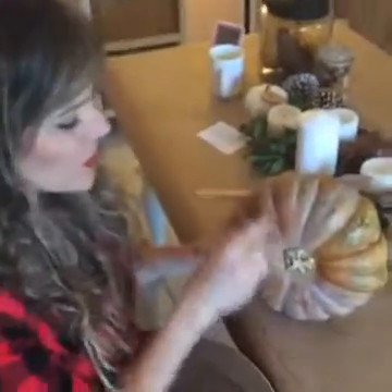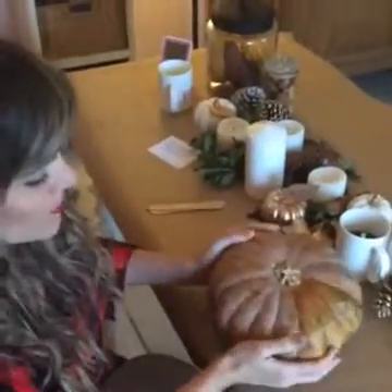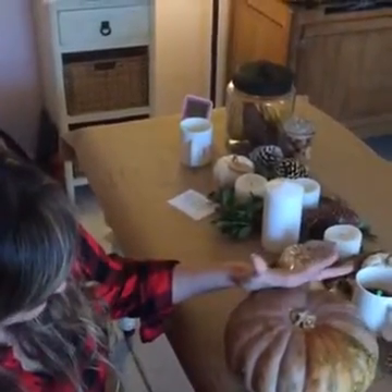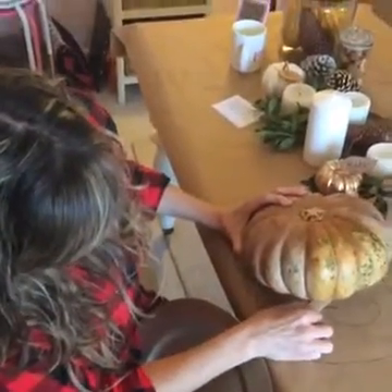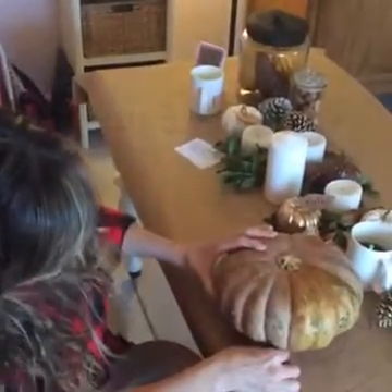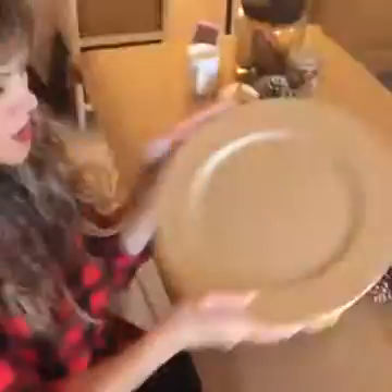You could just throw the gourd in the centerpiece and it would be a pretty look. But this is also fun: our board is not perfectly even — darn nature! It's not going to be stable without putting something underneath. I've got tongue depressors here — craft sticks. You can even use a quarter, and if a child finds a quarter later they're going to love it! Just balance it out with craft sticks and then set a really pretty charger on top.